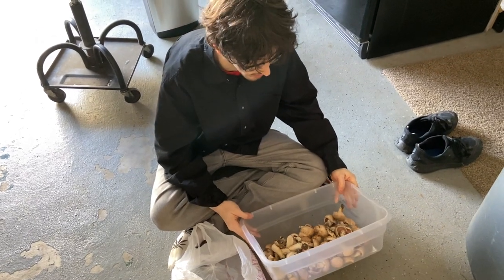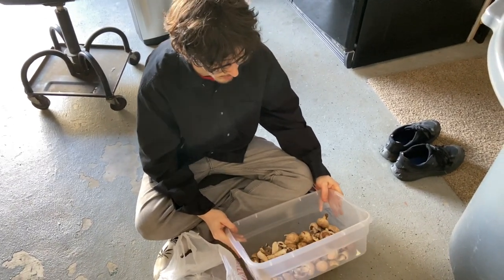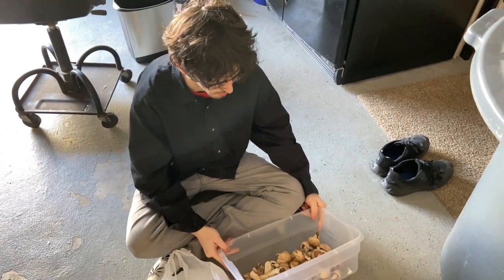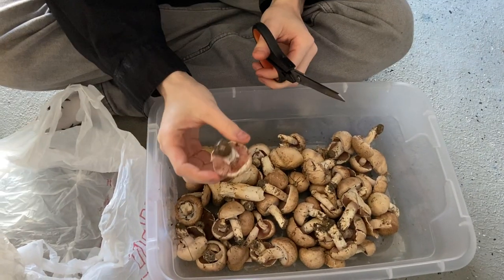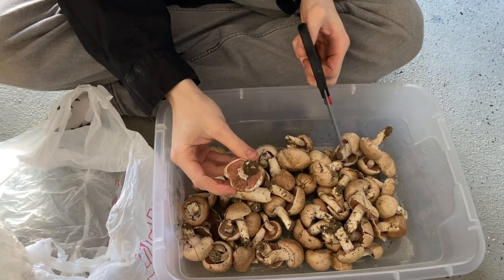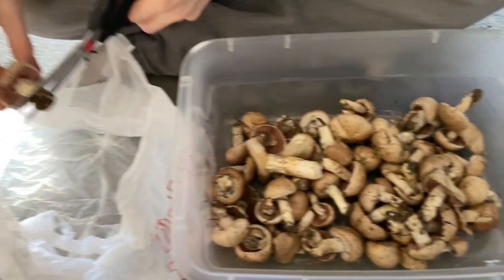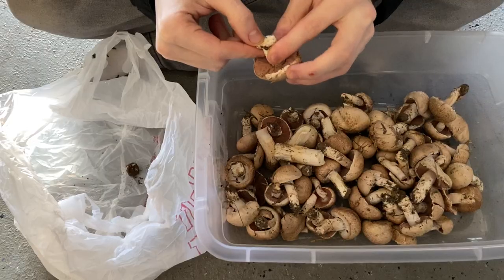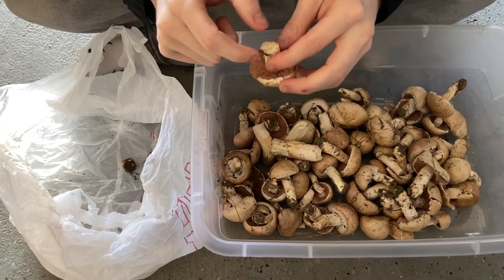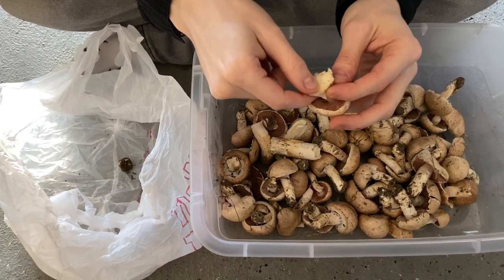We got our fourth flush of agaricus mushrooms here and we're about to cut off the dirt and check for maggots so we can prepare them for dehydration. We're going to make mushroom ketchup — ideally you want them as pink as possible; they'll start to turn brown over time. You'll see if maggots are infesting it by little holes where they've dug and eaten inside the mushroom.